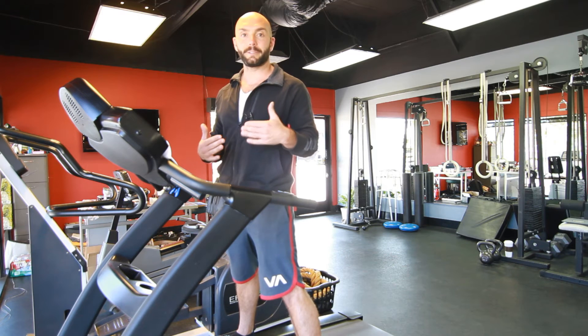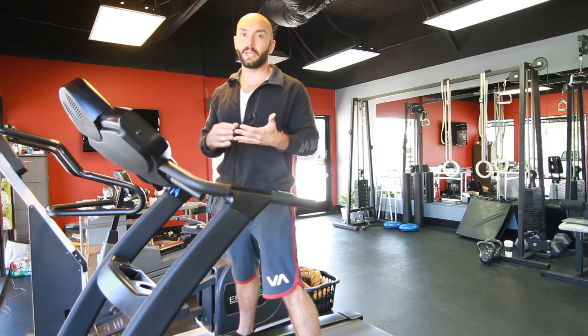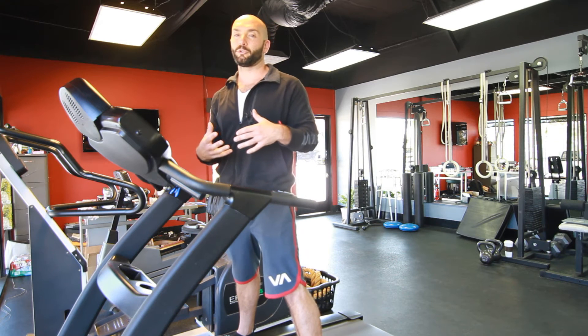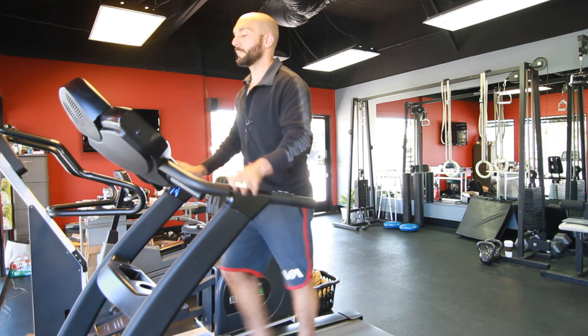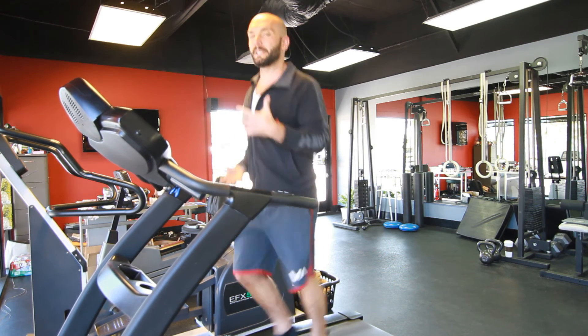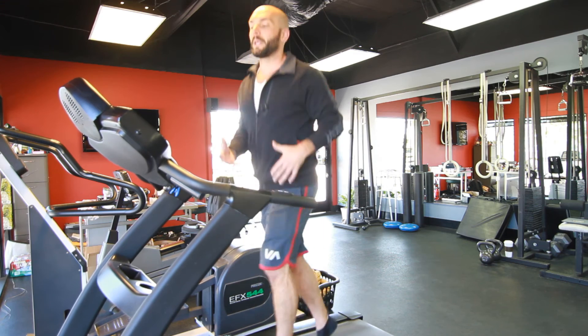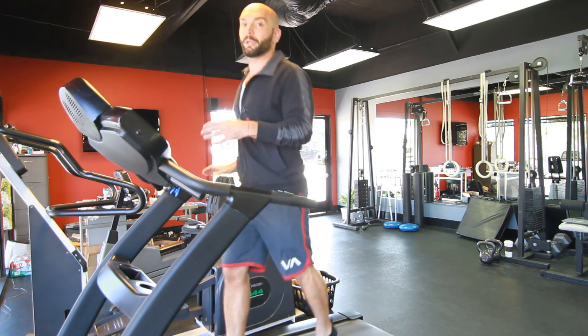On an incline, especially barefoot or minimal style — my preference — you're going to develop calves and quads a little bit more than in shoe, because they become your natural shock absorber. So once we start running, your calves and your quads really take up that shock absorption, and your strength is predominantly coming through your glutes and your hamstrings.